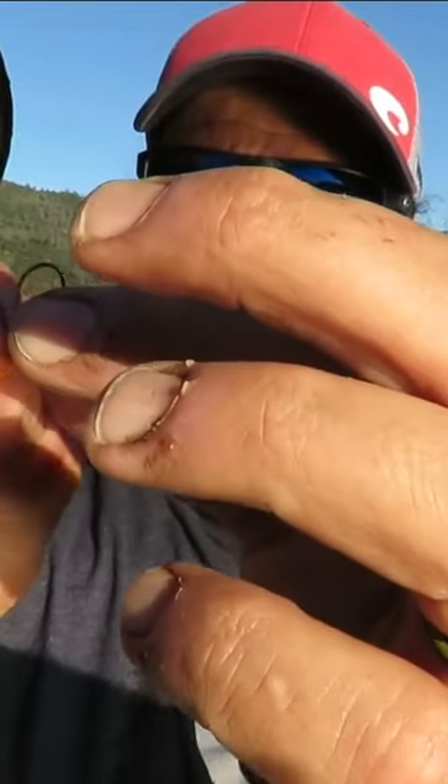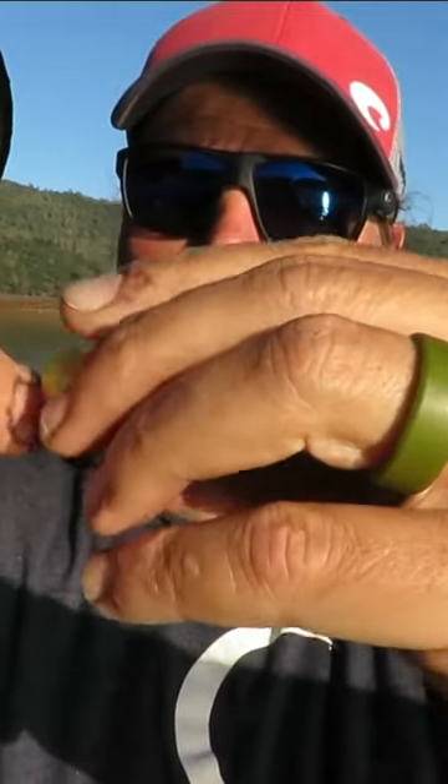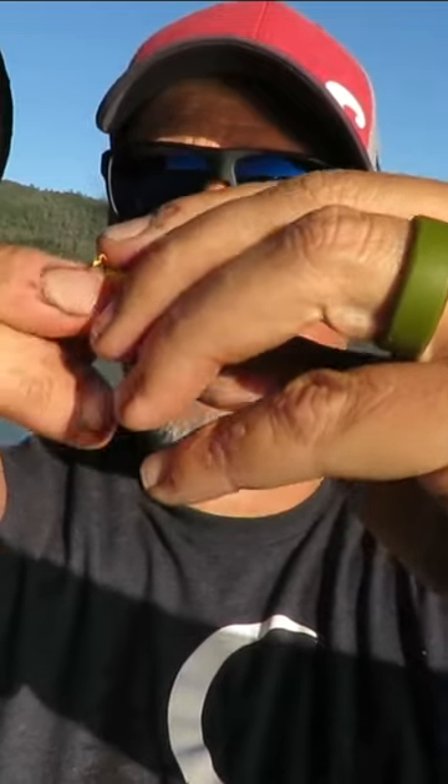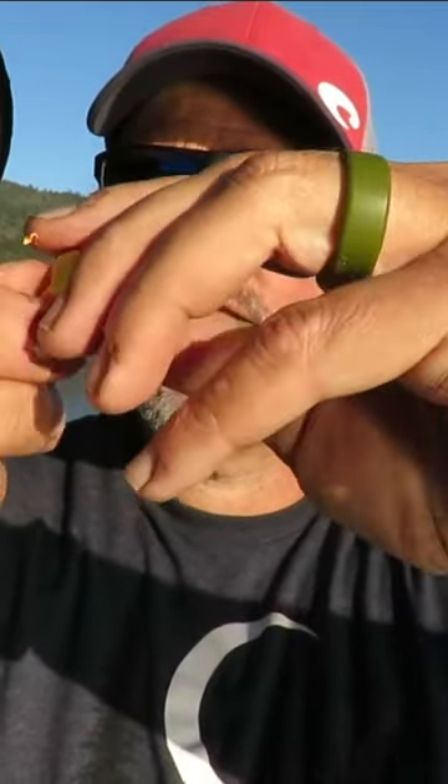Take your ball of bait, take your hook, insert the tip of your hook into the bait, just like that. Start to kind of bring that bait around, and then just kind of start forming it around the eye and the shank of that hook. Make sure it's on there nice and tight, nice and firm. Work it down. That's it — perfectly big.